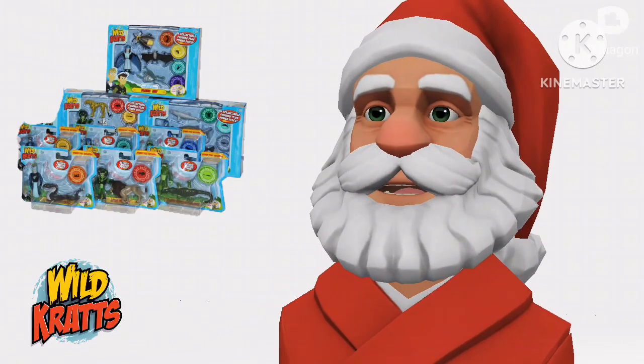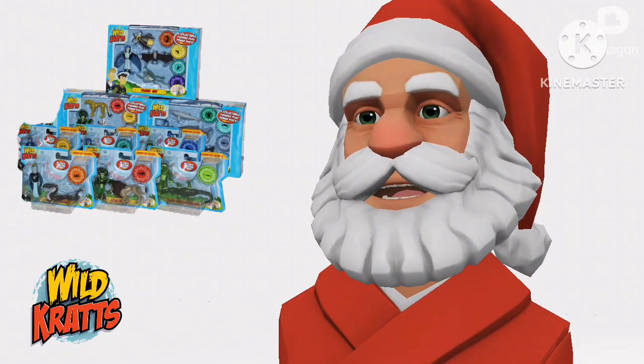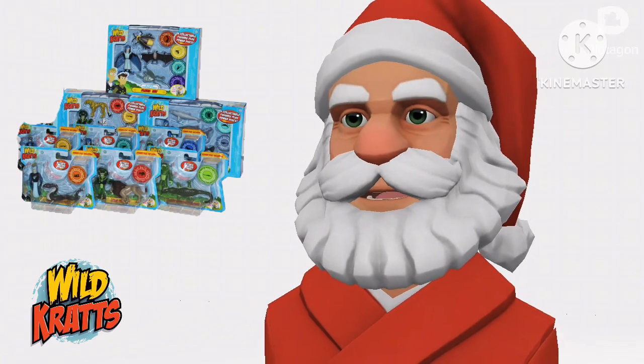Are you ready to activate your Creature Powers? Let's activate our Creature Powers for a brand new episode of Sensus Gifts.